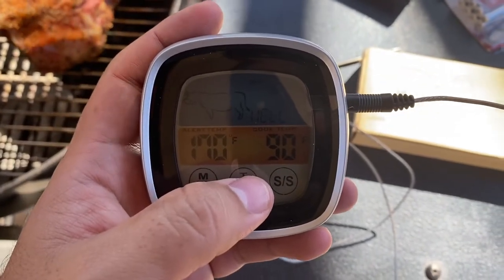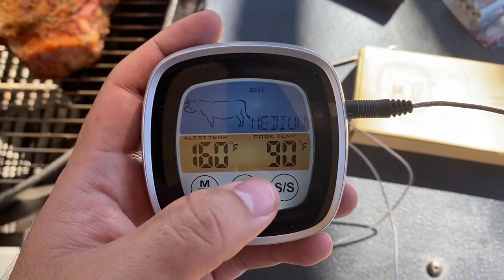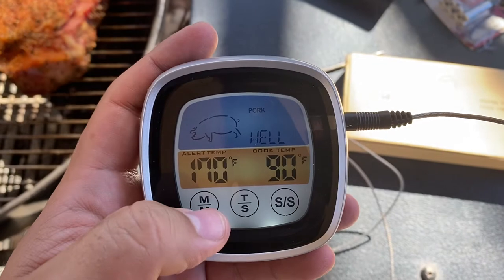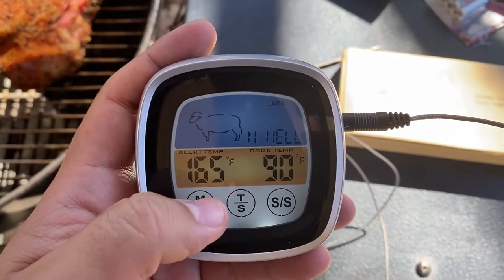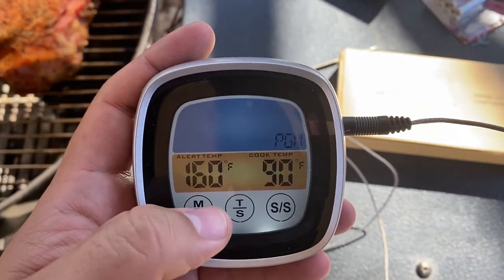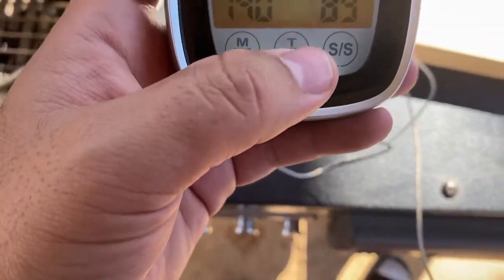For example, if you want your beef well done, you can hit the middle and change it to medium well, medium, or medium rare. Hit this and it will tell you what temperature you should cook pork, fish, lamb, chicken, turkey, and hamburgers to. Yeah, it works really good.